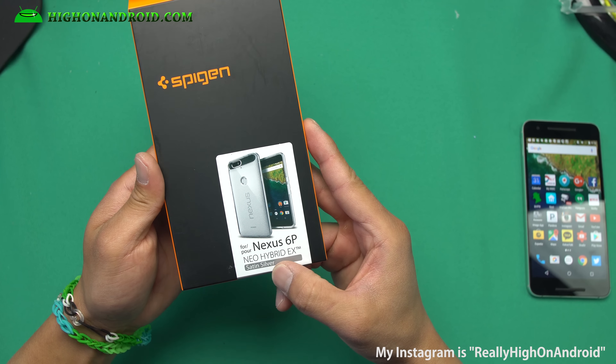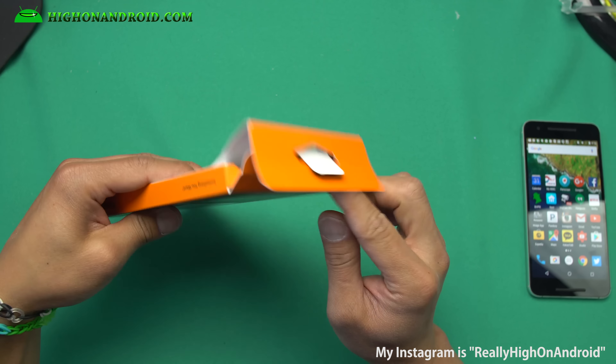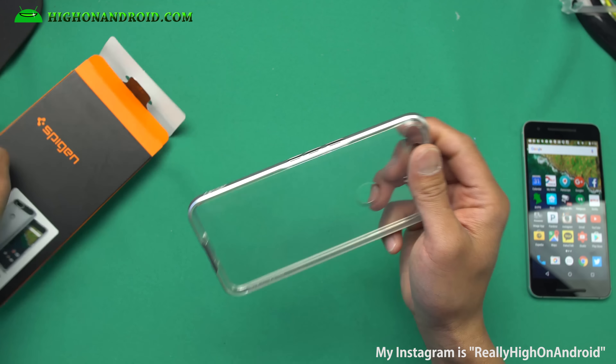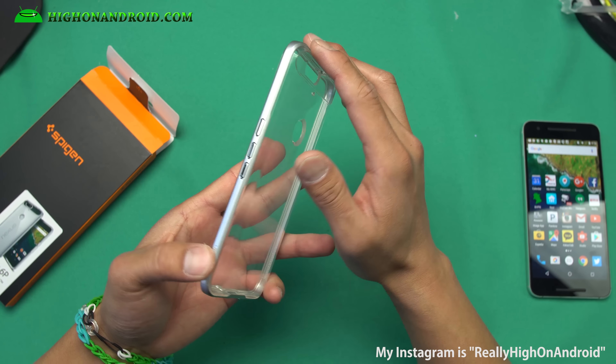Here's the Nexus 6P Neo Hybrid X. It comes in satin silver or gunmetal. This is actually a see-through case — the only color that's going to change is on the side.